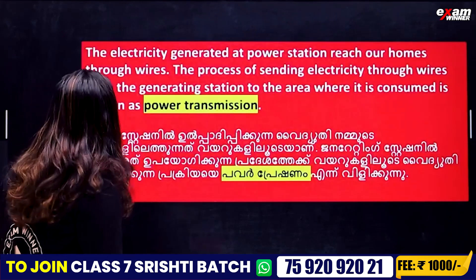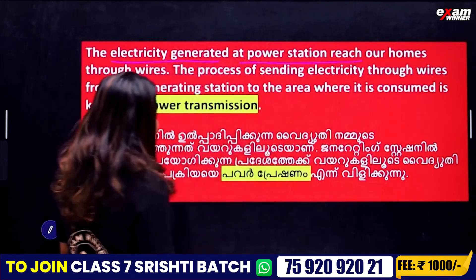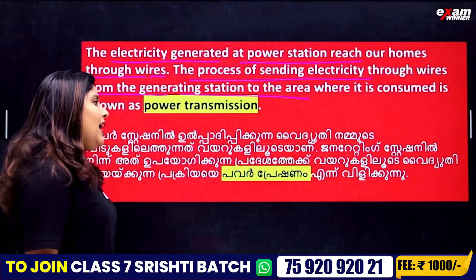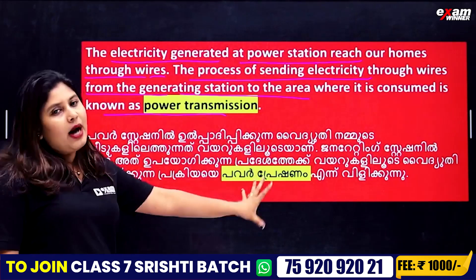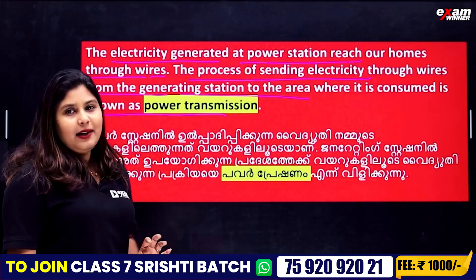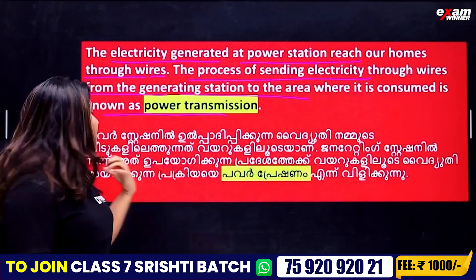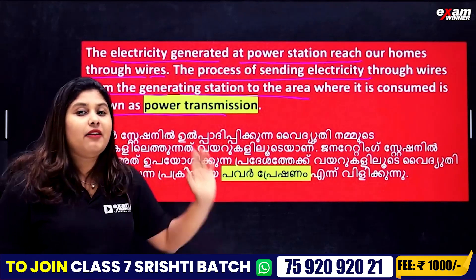The electricity generated at a power station reaches our home through wires. The process of sending electricity through wires from the generating station to the area where it is consumed is known as power transmission. That is why we call it the power transmission.